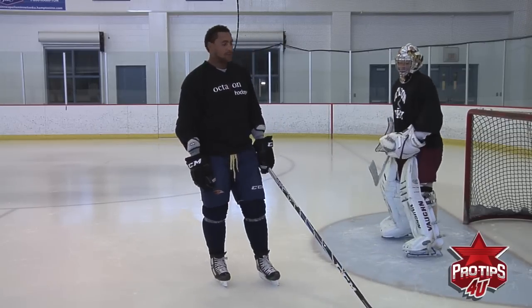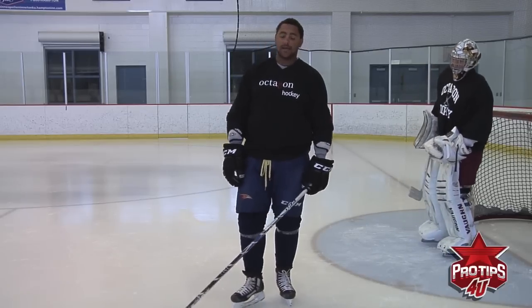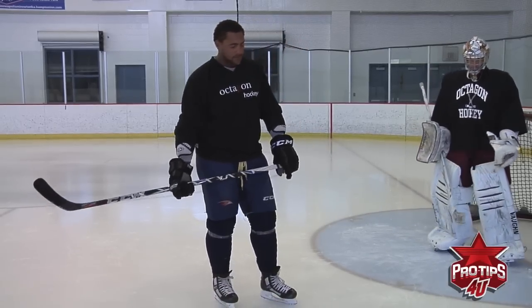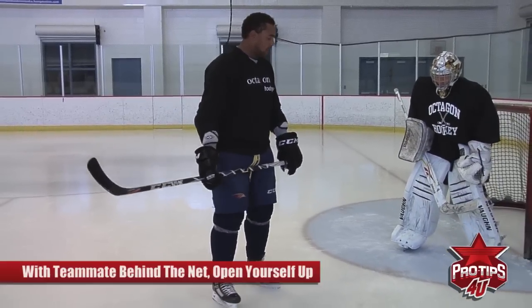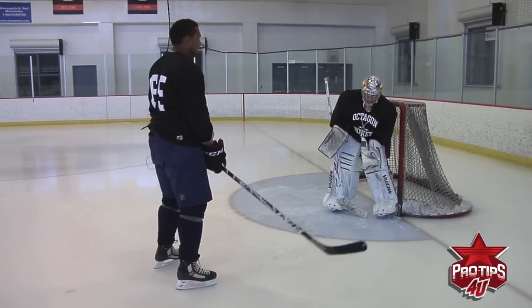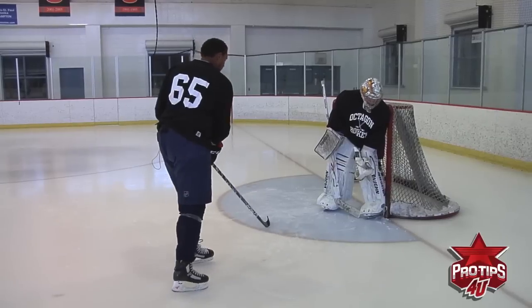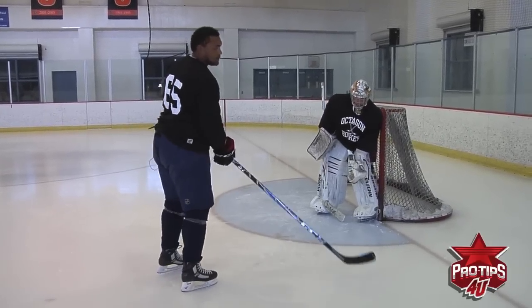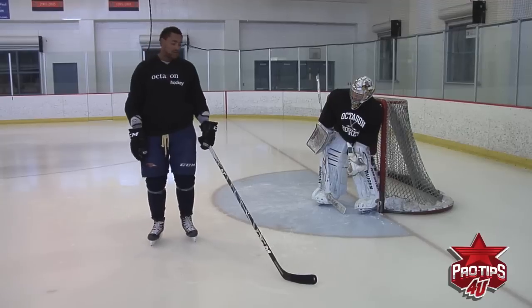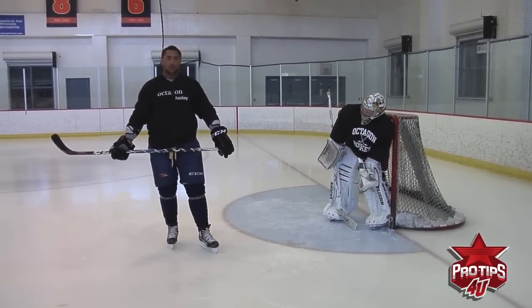If you're around the net, right in close and the guy's behind the net, you're just going to open yourself up because you're mostly going to be like this. You're going to want to get yourself out and just be ready for anything — put your stick like this and the guy's going to shoot mostly at your stick. You're just going to try to deflect it up into whichever corner you want.